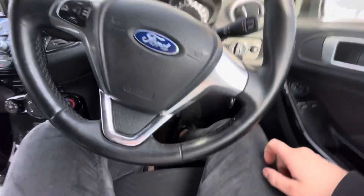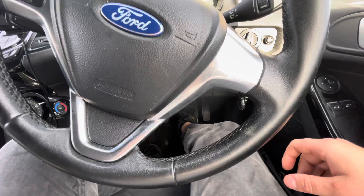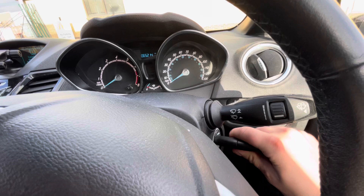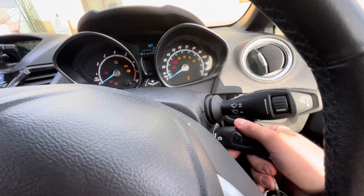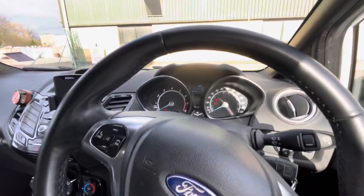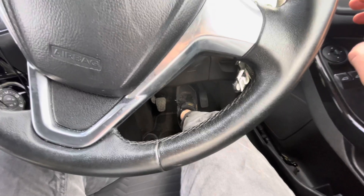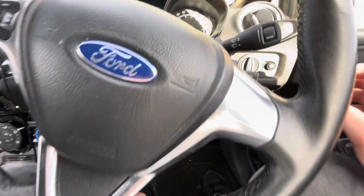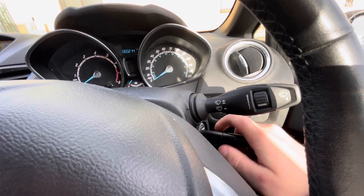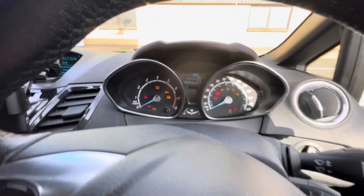To start, press the brake pedal to the end and release, then switch on the ignition, switch off, switch on, switch off, switch on, and leave the ignition on. Then press the brake pedal again and release, then switch off, switch on, switch off, switch on, switch off, switch on.